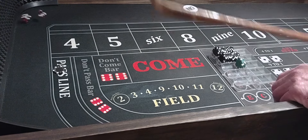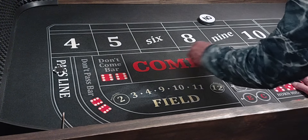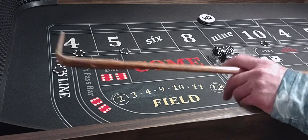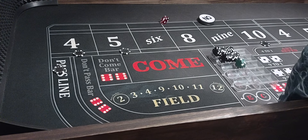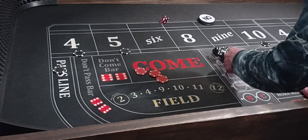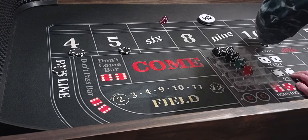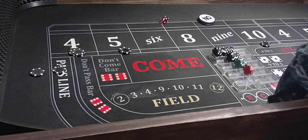Coming out again — 6-3-9, back on the 9. We've got the 9 covered so we'll get the 10, 5, and 4. Then 5-3-8 — we don't have 8. Then 3-2-5, we'll pay $140. We'll rack it and go from 1 to 3 units. 2 behind the line.